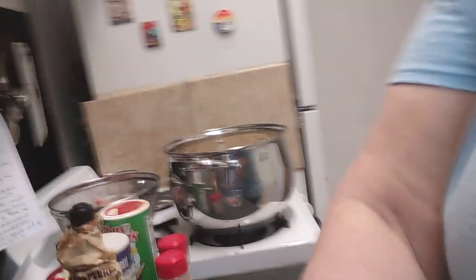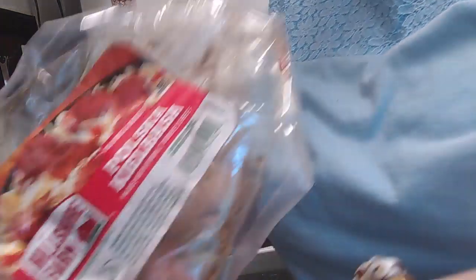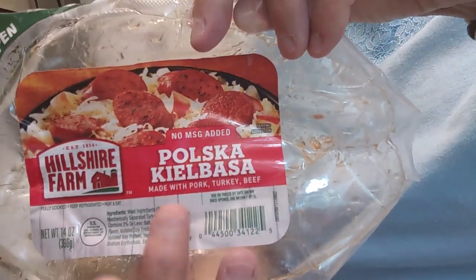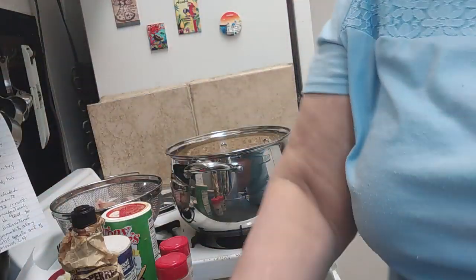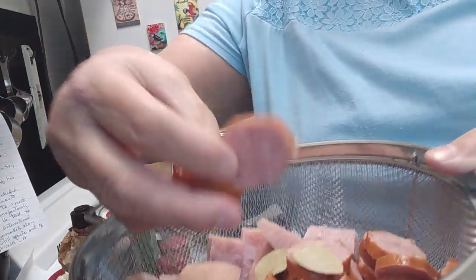So we've got the beans. And then I purchased — it's not a pound bag — this is the Polska Kielbasa. I bought it because I like the pork, turkey, and beef blend. This is a 14-ounce package. What you'll want to do with that is just cut it into little round slices.